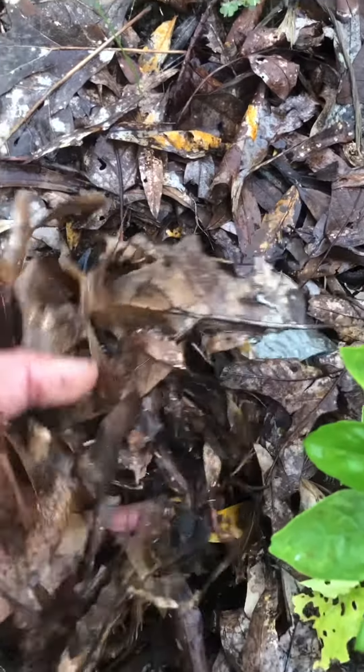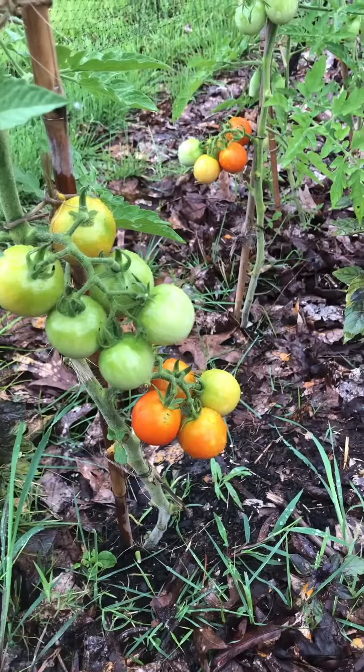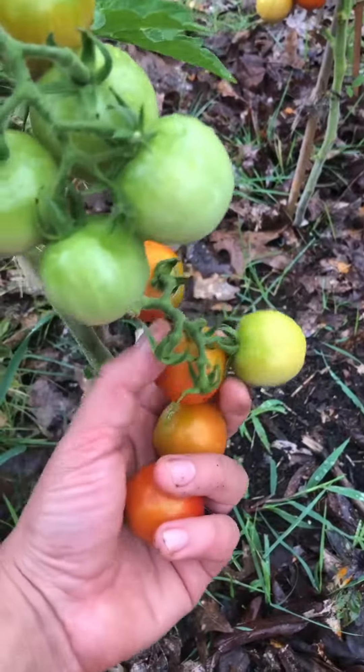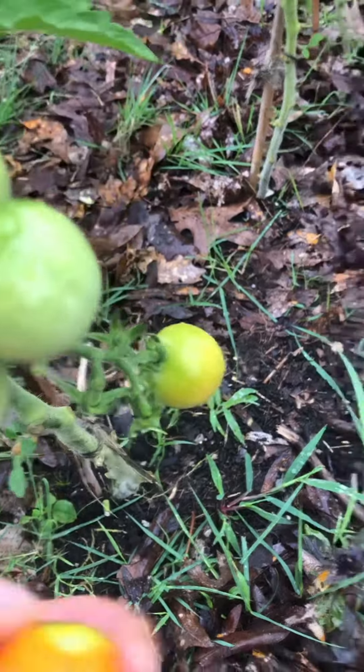And look at this — it is providing me with food regardless. What I'm getting at is if you work at it, you will get an abundance of food. And it'll just get better and better over the years as you keep on working on improving it.